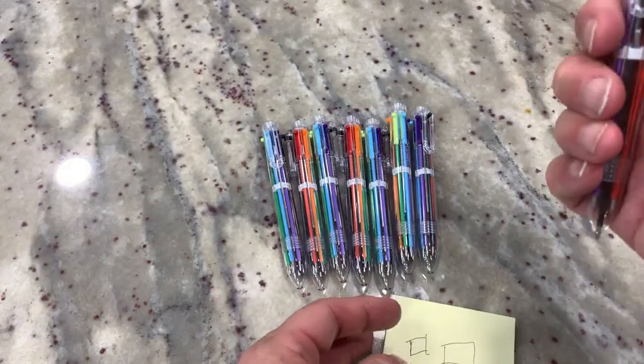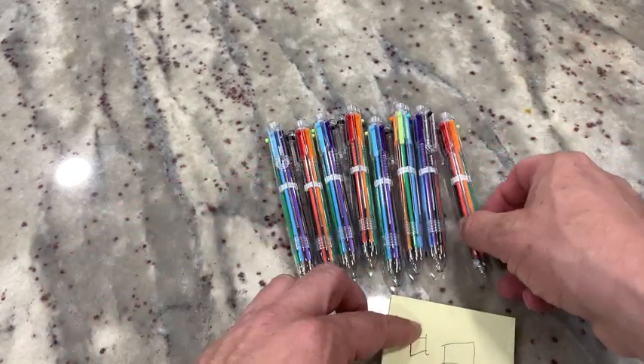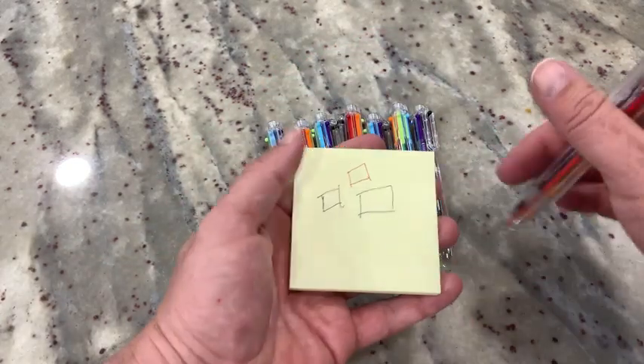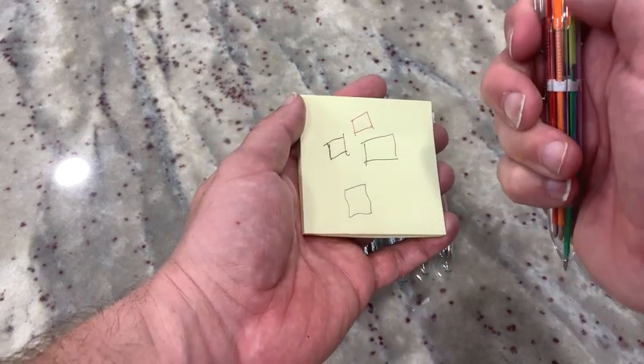So nice little pen set. This would be great if you're teaching school or teaching class or anything else like that. Or for your kids — fun for them to color and mark up a different page. Or if you're marking something, maybe you're reading a book and you want to have some different colors, keep track of things in different ways, color code something. This is an awesome little pen for that. Saves space because there's only one little pen here.